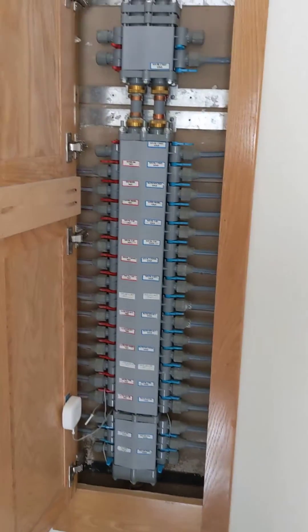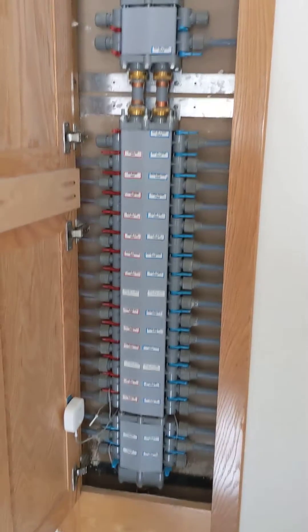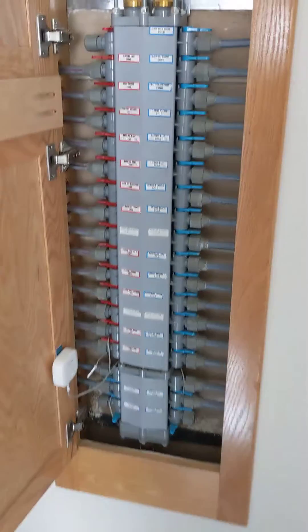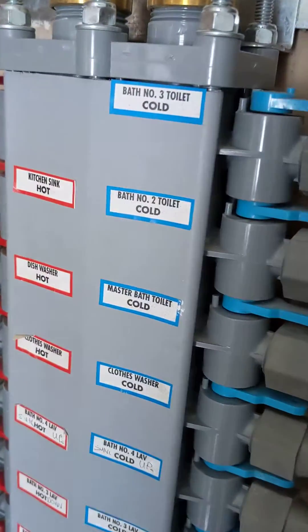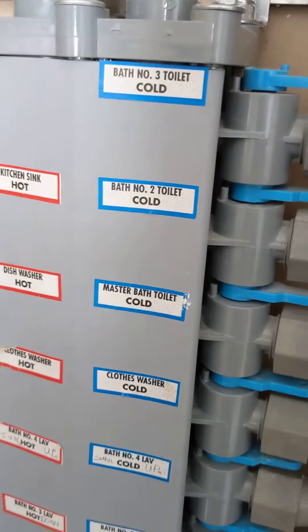Hi, thanks for watching. So this is called a Manoblock and it's a kind of whole house distribution system for your water. You can see on each port it's labeled — the bathroom and whether it's hot and cold.